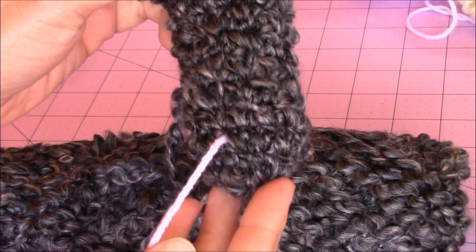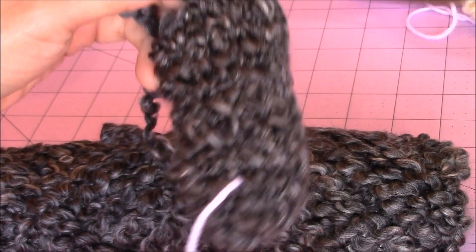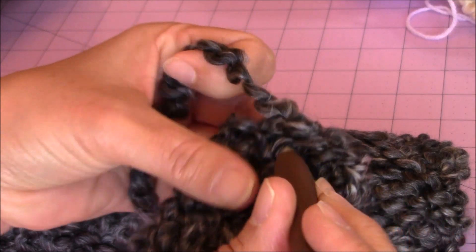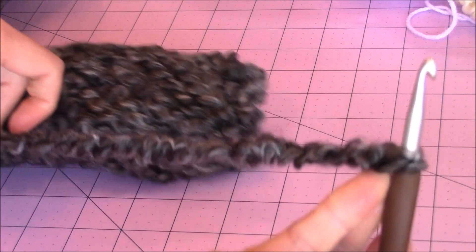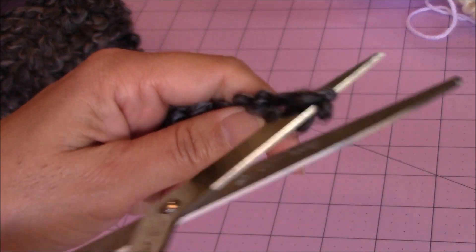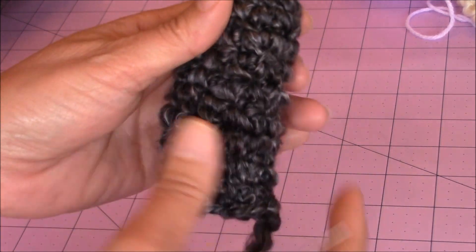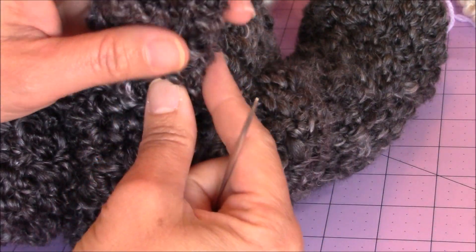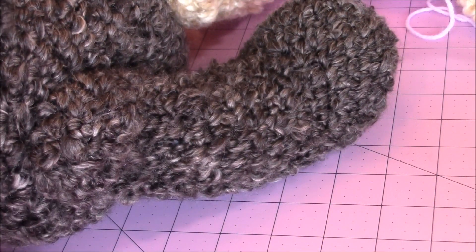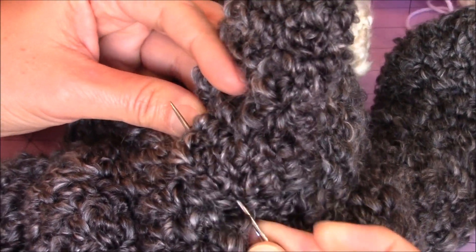Here you can see the length of my tail — eight rounds total. Once done, do a slip stitch into the next stitch: yarn over and pull through both loops on the hook. Then finish off by yarning over, turning the hook upside down, and bringing enough yarn through to sew the tail onto the dog. Put your tapestry needle onto the long end left for sewing — you can stuff the tail if you want, but I leave mine without stuffing. Place the tail centered on the back of the dog, then take your tapestry needle and go in and out of the body along the base of the tail to sew it in place.